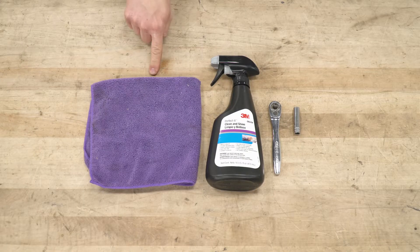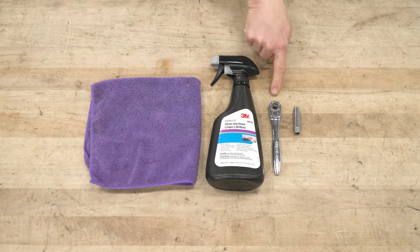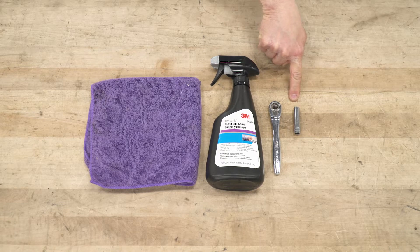Tools used for this install: microfiber towel, quick detailer, quarter-inch drive ratchet, and an 8-millimeter socket.